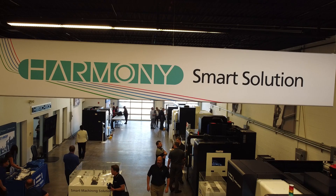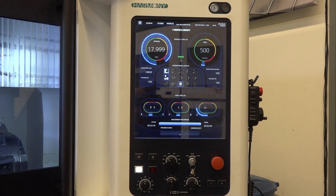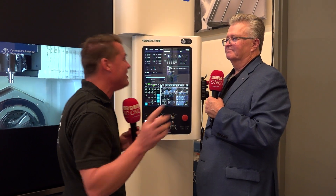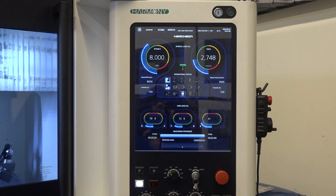Absolutely. I think you have a new control that's called the Harmony control. Would you mind sharing with me — because I'm ready to learn, and coinciding with the audience who might listen as well — and educate me on this Harmony control, because it looks really, really cool.